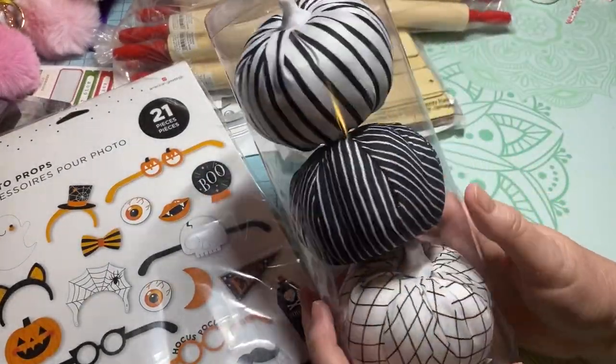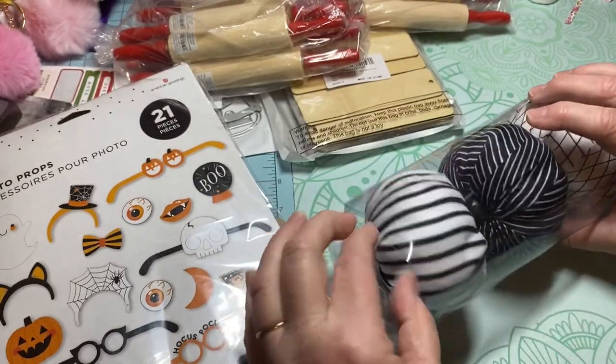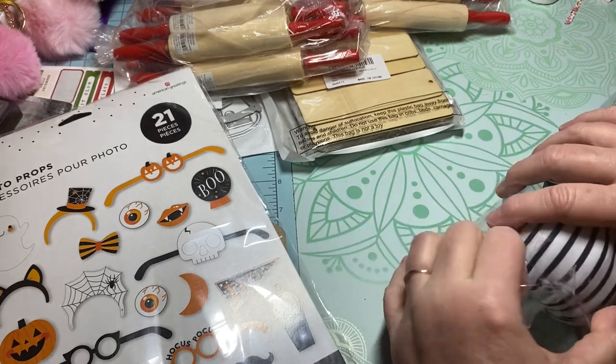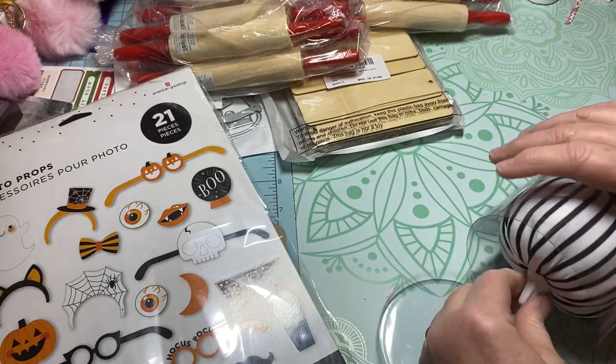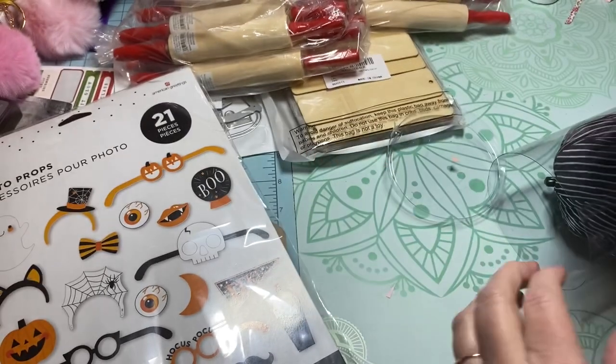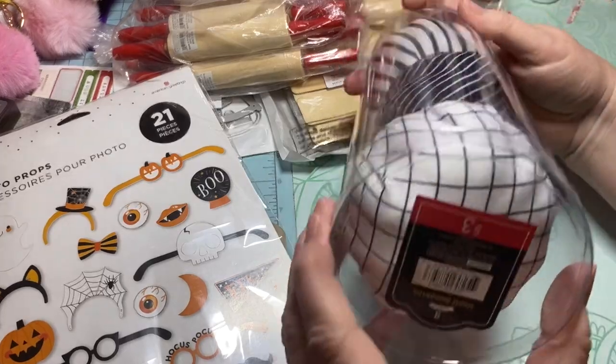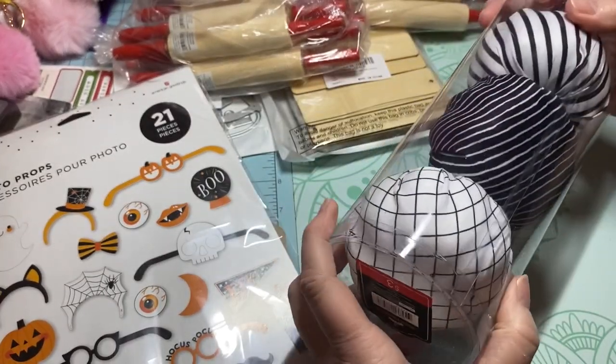I also found these little pumpkins. They're hard — I want to do something on my channel for Halloween and I thought these would be a cute addition for when I do it, so stay tuned for that. I found them in the dollar spot and these were three dollars. They're super cute as well.